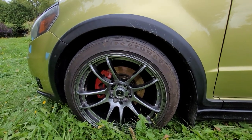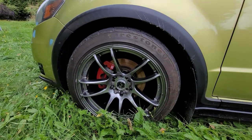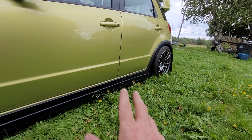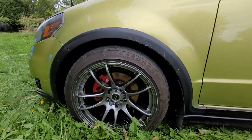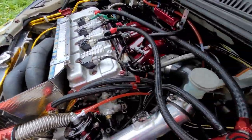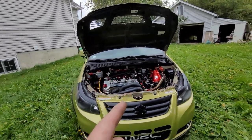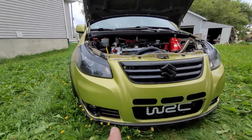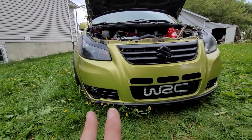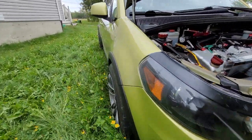Everything bushing-wise on this car has been upgraded: all suspension control arm bushings have been upgraded to polyurethane, rear suspension beam bushings are full polyurethane — it's a very stiff, responsive car. Engine mounts front and rear have also been upgraded to polyurethane. I have a rear sway bar; I removed the front sway bar because it didn't help with the coilovers. The coilovers are Megan Racing rally spec series — very nice, fully adjustable.